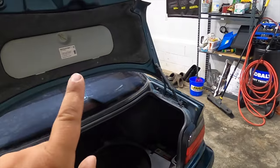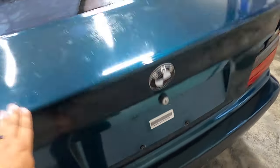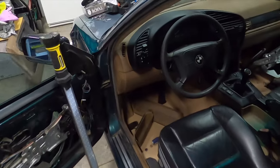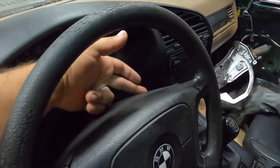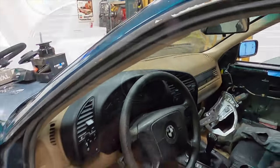First thing you must do is pop your trunk and disconnect your battery, because this will not be a fun time with an airbag blowing up in your face. So we got that disconnected. Next we're gonna go ahead and remove the two T25 screws on both sides — there are two little holes — and then down below there is a Phillips screw right underneath, and then you can basically remove this bottom plastic piece.